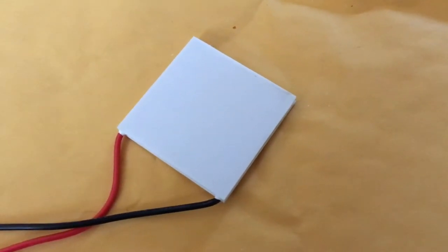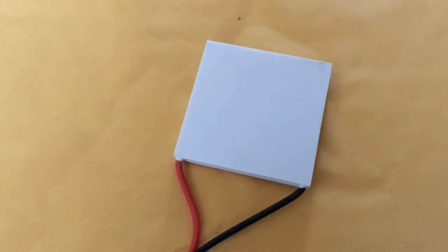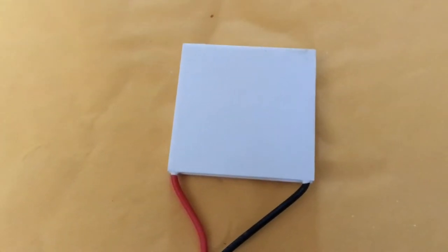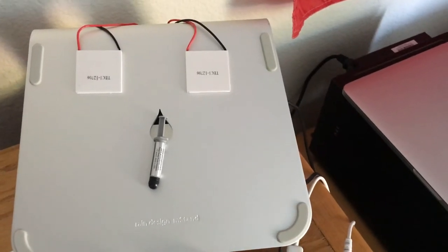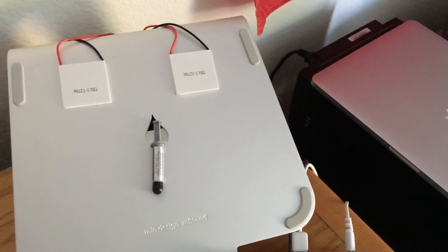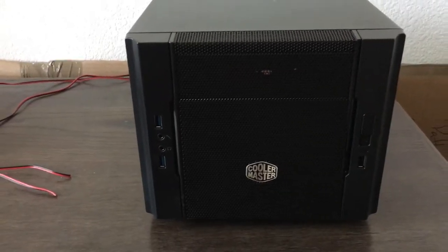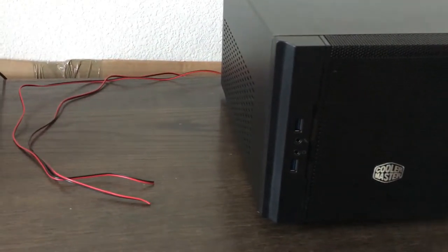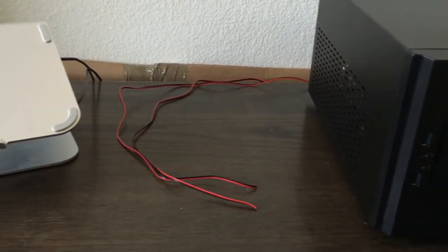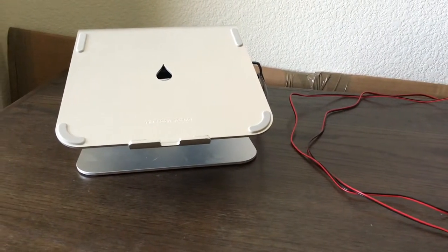Now for the whole point of this build — the Peltier coolers. These little pads, when you apply an electrical current, get cold on one side and hot on the other; they're effectively a heat pump. You want to put the cold side up where the computer is going to go, and the hot side down on top of your aluminum heatsink. From there it's a matter of soldering the wires from the motor speed controller to the wires going into the Peltier cooler.